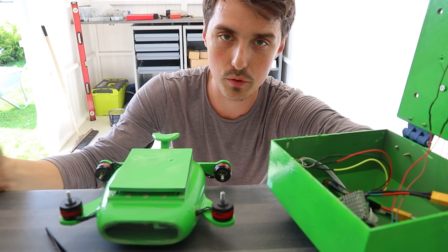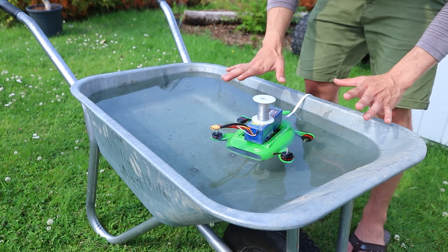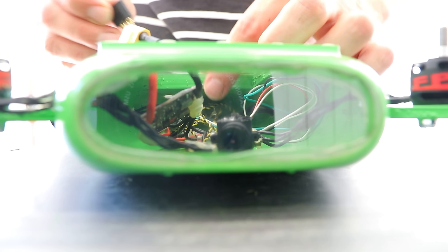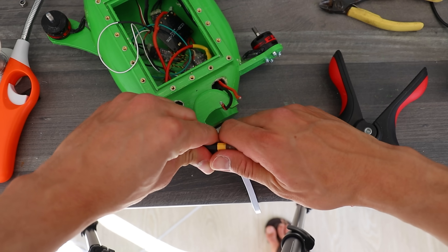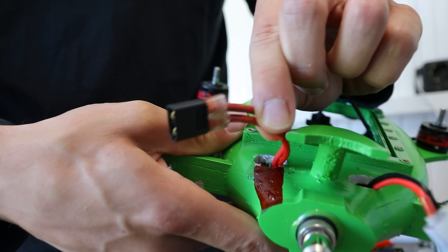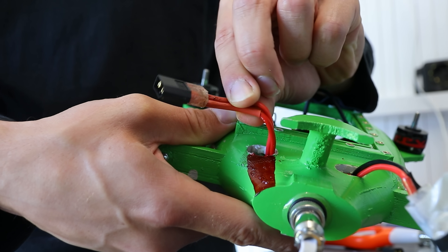There is about twelve percent chance that water is gonna get in. To rule out anything else leaking I left it partially submerged for one hour and no water came in. So I came up with a way to charge it and turn it on and off from the outside and started by cutting two holes. I connected an XT60 connector to the positive wire of the battery and a second XT60 connector with a bridged connection. The backside is epoxied to hopefully make it waterproof.